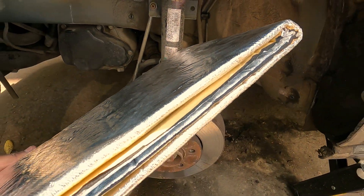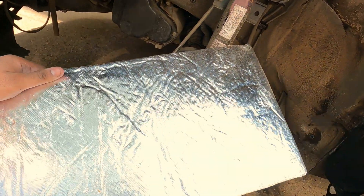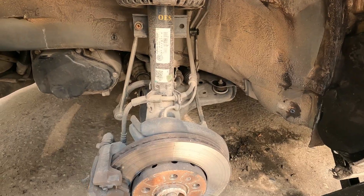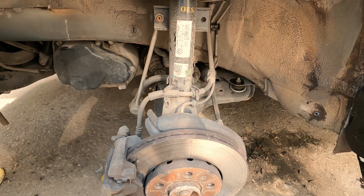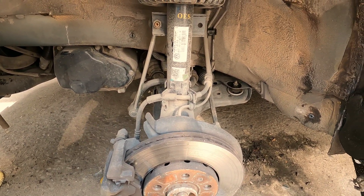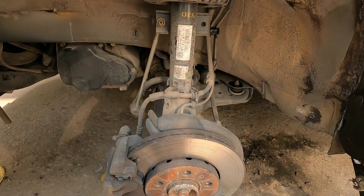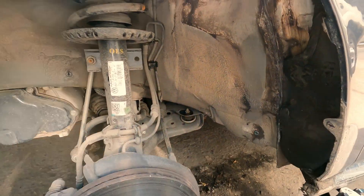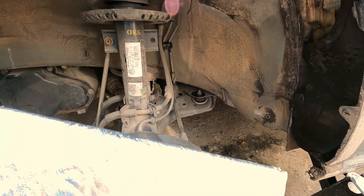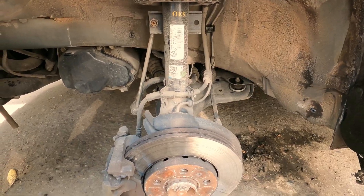The material we're using is this thermo acoustic blanket. It is not the correct application for this, but you can use damping sheets like those used in audio applications as well. However, my concern with those is that they are too heavy for the fender liner to carry. This blanket is pretty lightweight and close to 3 to 4 mm thick including the silver lining. So we are going to add this to the inner fender liner now.